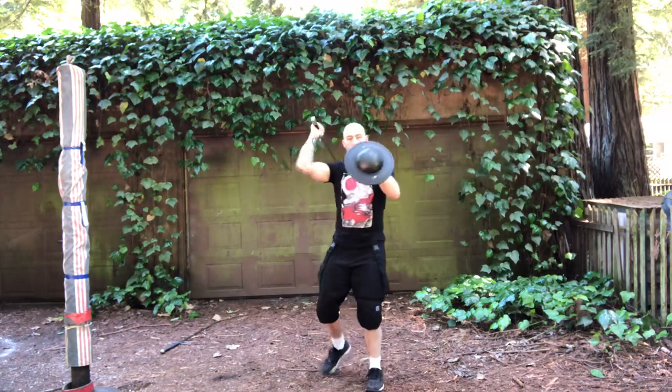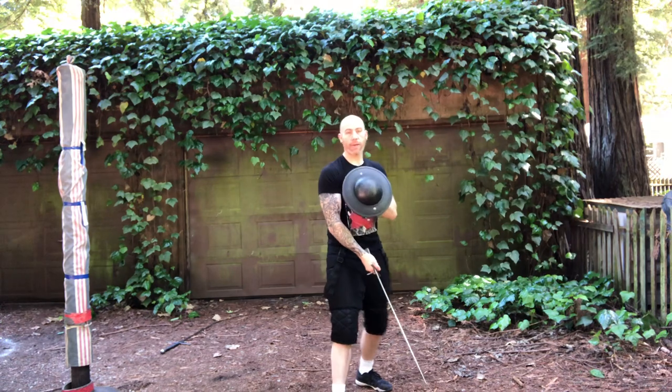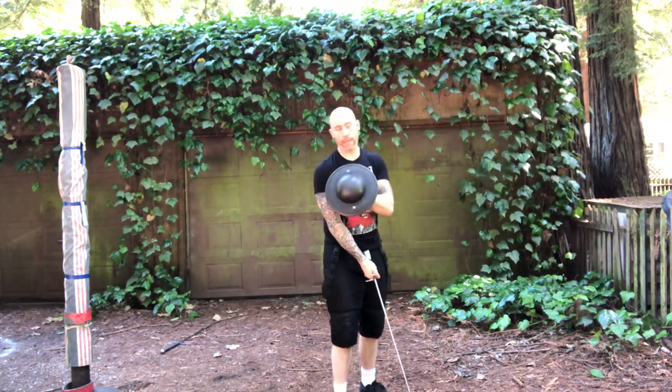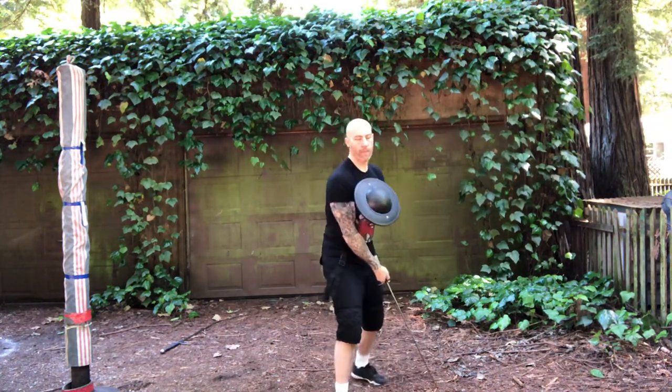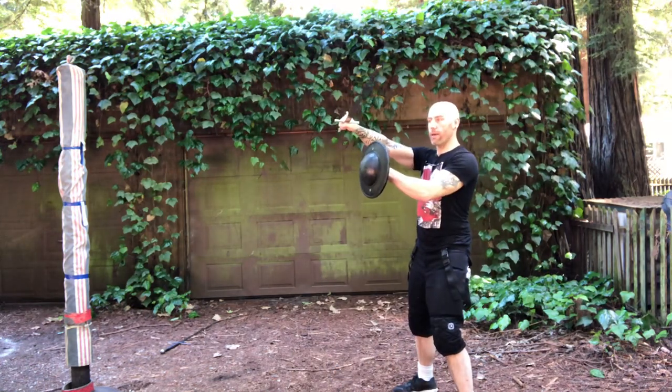So I could have cut into a low position, bringing my head into range, or I could have come into range with a low position. Either way, this target is available and they throw at it. So I'm going to use my body, I'm going to throw a rising cut deflection, and I'm going to continue that motion around to cut.